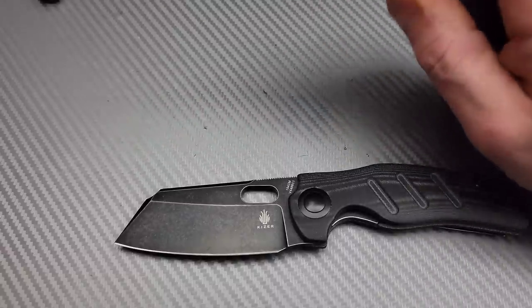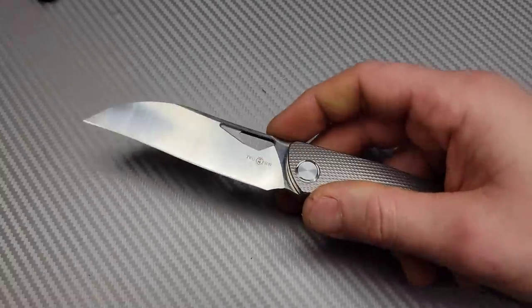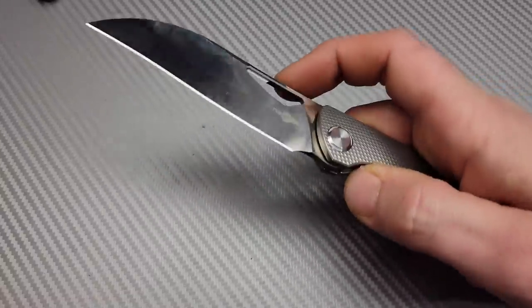I'm not going to be able to get through all the blade shapes there are, but I'm just trying to get to a lot of the blade shapes that I do really like for everyday carry. Some of them, like blades with recurves, we're not going to get into in this video.